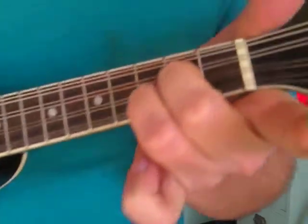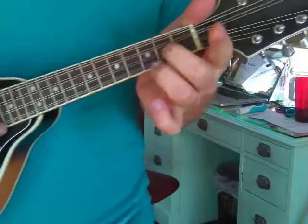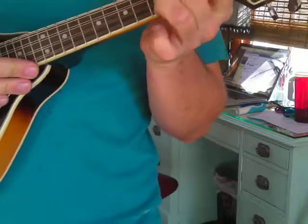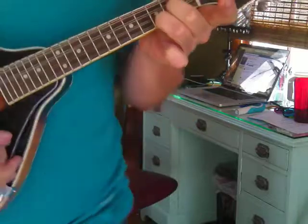The first shape I figured out was this G major, which is middle and ring fingers right here. Middle is on the 2nd string, 2nd fret; ring is on the 1st string, 3rd fret. G major.